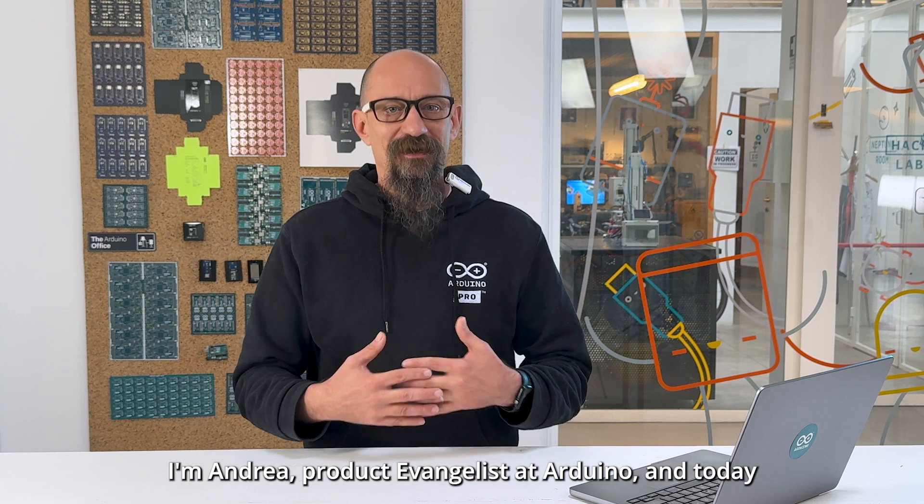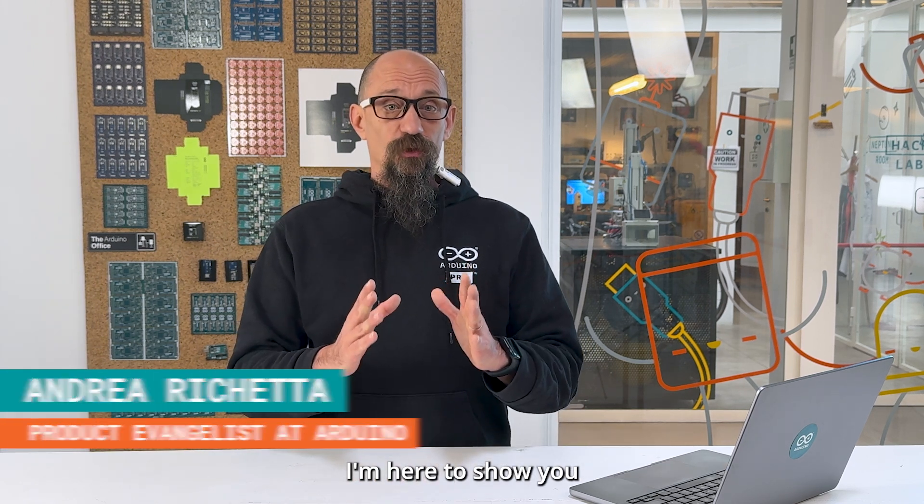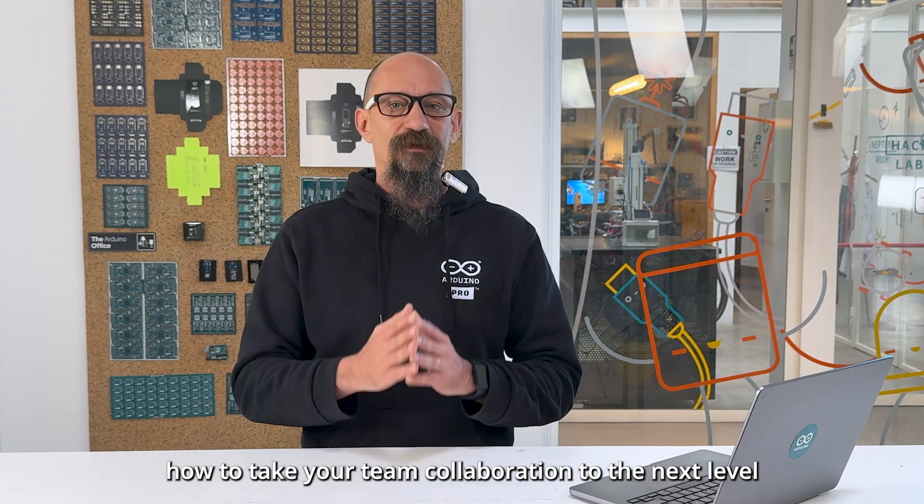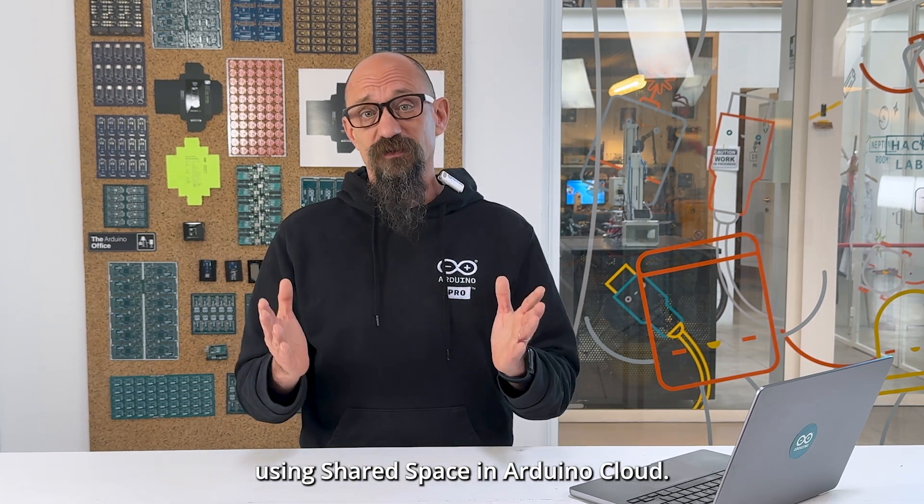Hi everyone, I'm Andrea, Product Evangelist of Arduino, and today I'm here to show you how to take your team collaboration to the next level using Shared Space in Arduino Cloud.